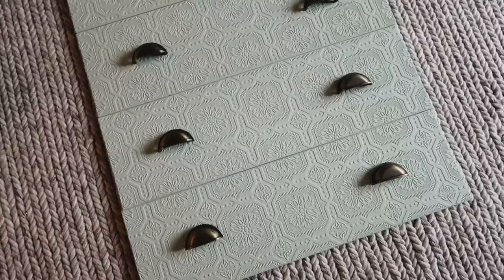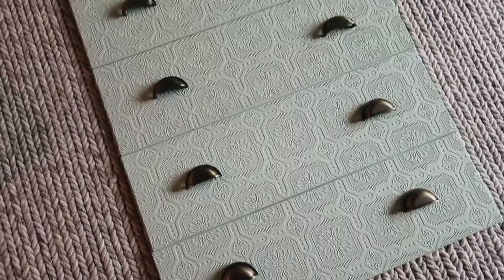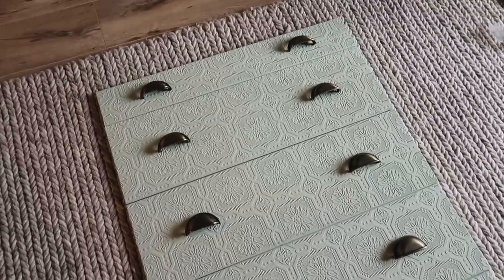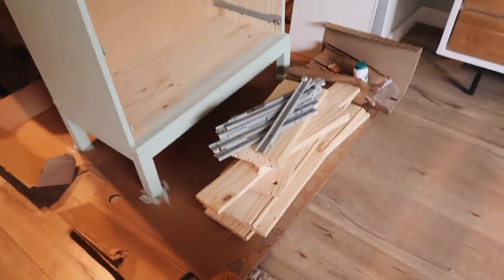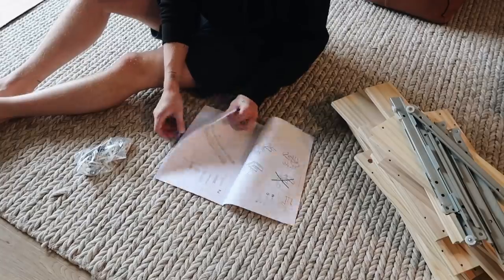I just went ahead and added all of the handles to the front of the drawers and it looks amazing. I'm very happy that everything lined up and it looks perfect. Now we're going to get to actually constructing these drawers and putting them in the dresser base.